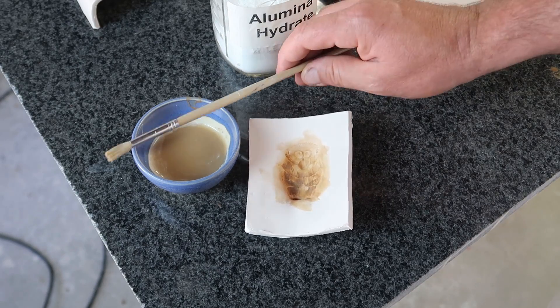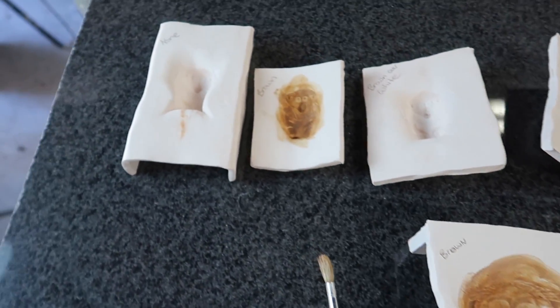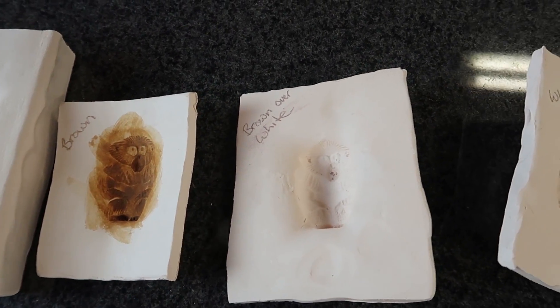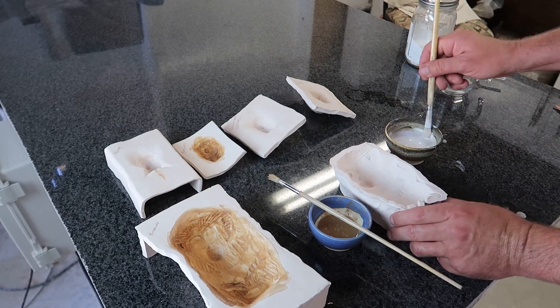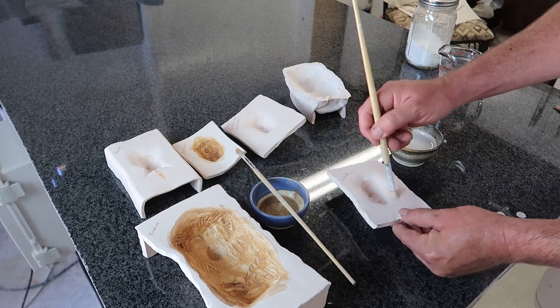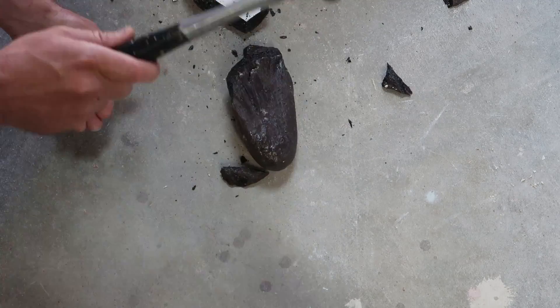I'll let that dry and put another coat on. So I'm going to continue to put coats on - this looks good to me but I'd like a little more. Here's what we're going to do - final decision: we're going to do no coating on this one, just the natural brown. I'm going to try brown over white, coat it with just the alumina and put brown over the top. And then we're going to do one just with the alumina.